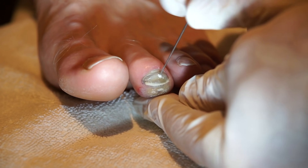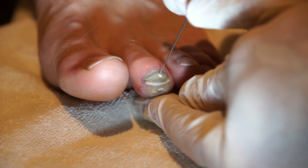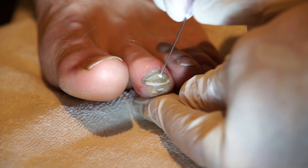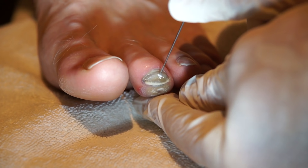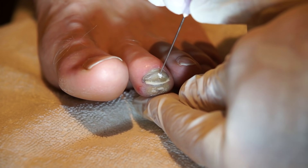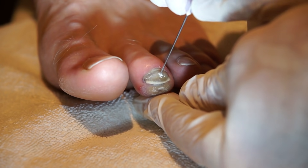This is a painless procedure as long as you don't jab into the nail bed, because the nail does not have nerves. I'm not putting much pressure here.